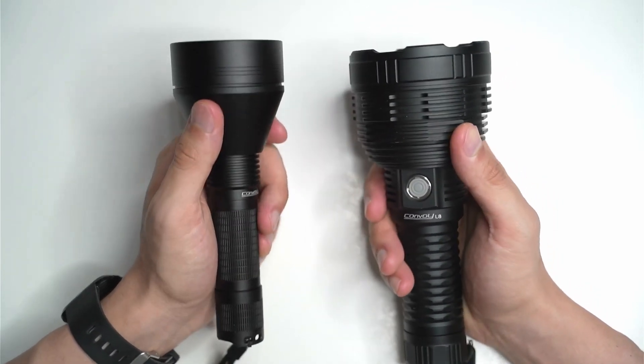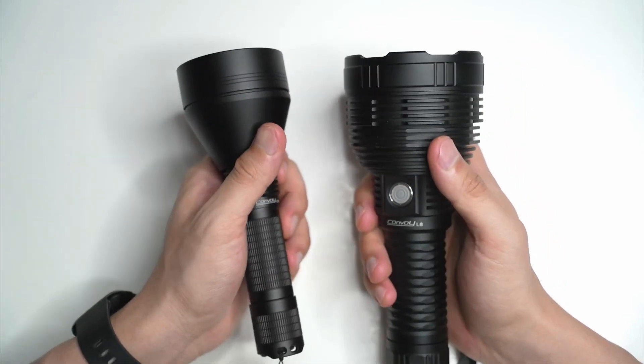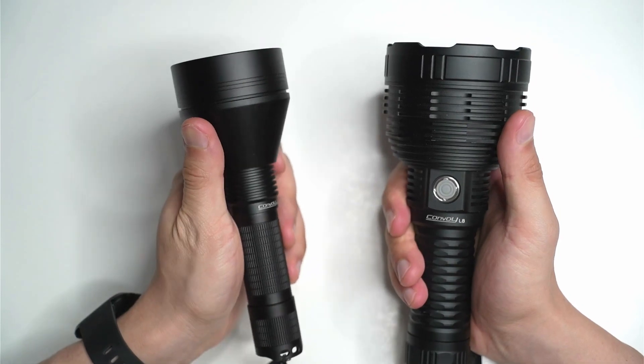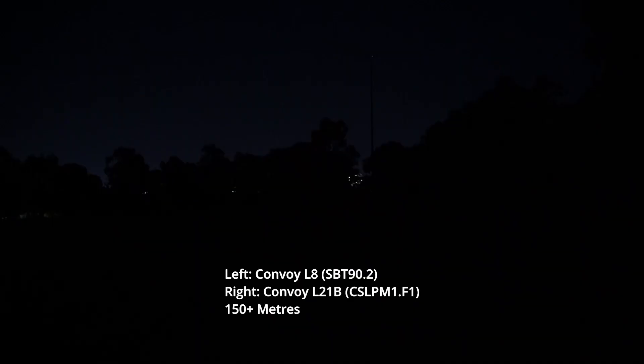We'll cut to the beam shots, but before we do, I'd just like to remind you to like the video if you're enjoying it, and if you want to see more flashlight reviews, make sure you subscribe. I've got the L21B with the CSL PM1.F1 green LED, and I'm going to put that up against the Convoy L8, which until now has been my strongest LED thrower.